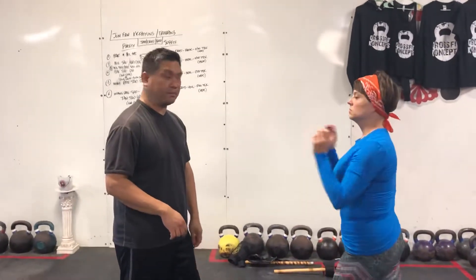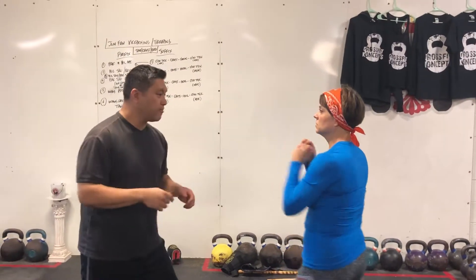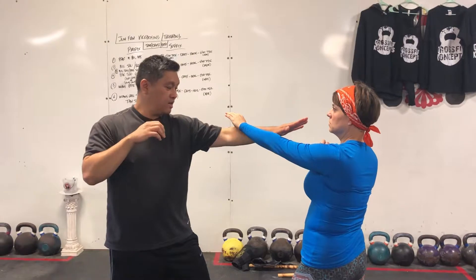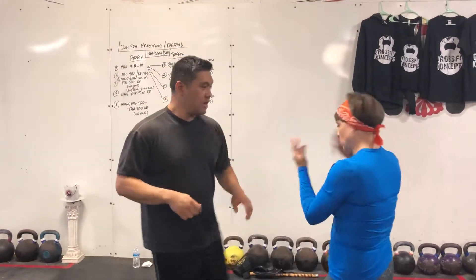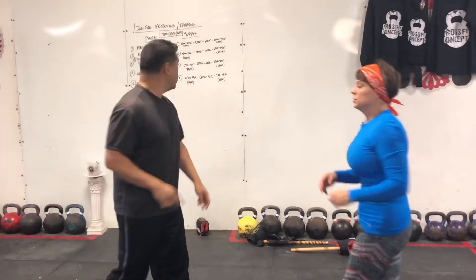Alright, so the first one is you're reaching for me. It's puck, back to eye jab, then kick. Cross, cross, kick. And then we vary it — four variations of the subjects. Okay, that's number one.